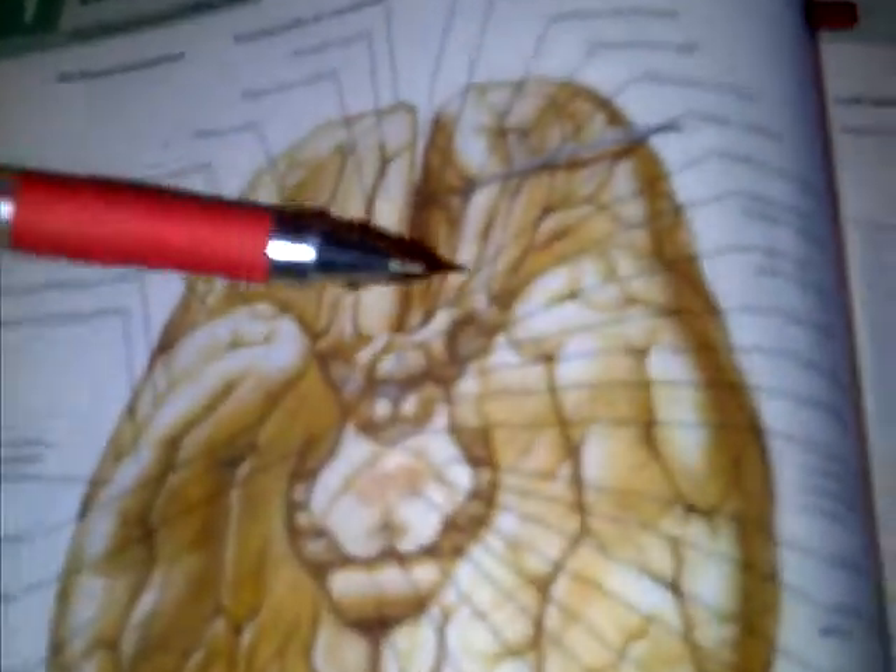The second neurons — the blue part here — synapse with the first neurons and are located on the olfactory bulb. Looking at the inferior brain surface, the olfactory bulb is located on the olfactory sulcus. Here the olfactory bulb is cut, showing the continuation of the olfactory sulcus.